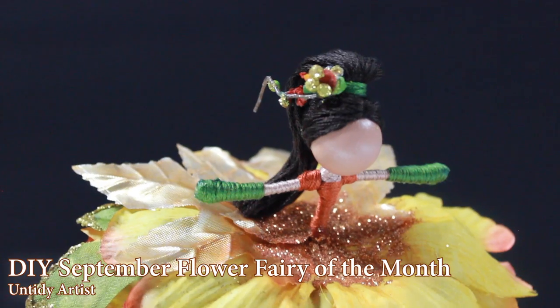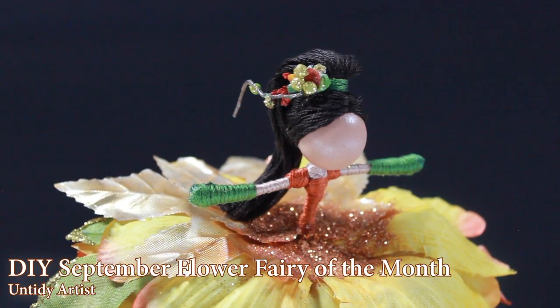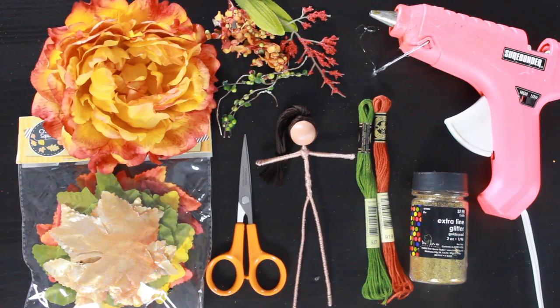If you are new to making fairies, welcome. You'll want to check out my basic fairy doll tutorial. If you enjoy this video, make sure to give it a thumbs up and subscribe. And if you are one of my awesome subscribers, welcome back. I'm excited to show you how I made this gorgeous fairy. So let's grab some supplies and get started.